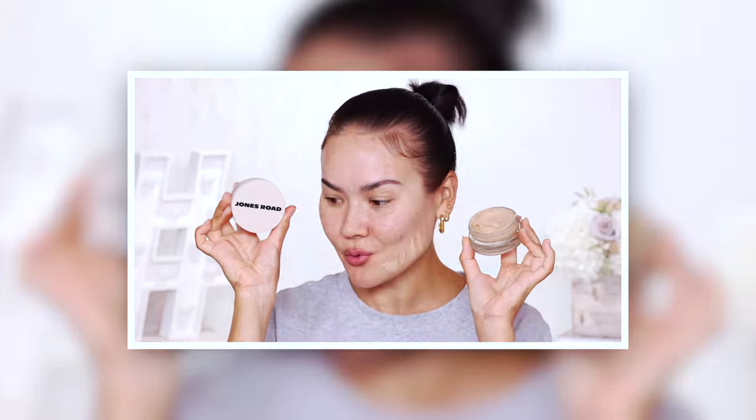Now that we have the shades swatched, it's time for the thumbnail phase. Jones Road by Bobbi Brown — what does that mean for Bobbi Brown Cosmetics, the brand? I wonder.